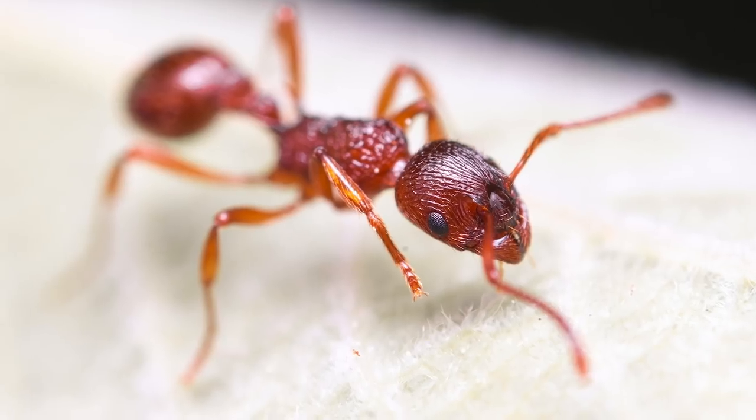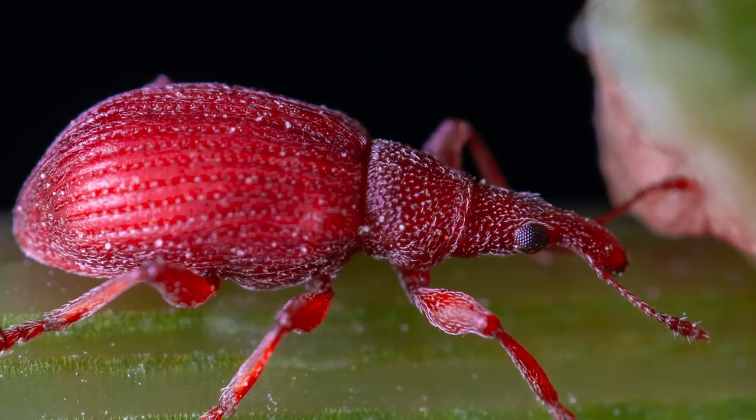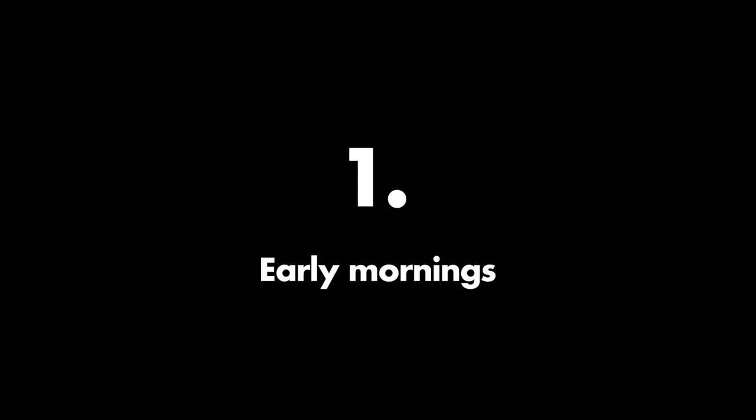In this video I'm going to show you how I took these photos and I'm going to give you my five best tips for freehand insect macro photography. My first tip: early mornings.